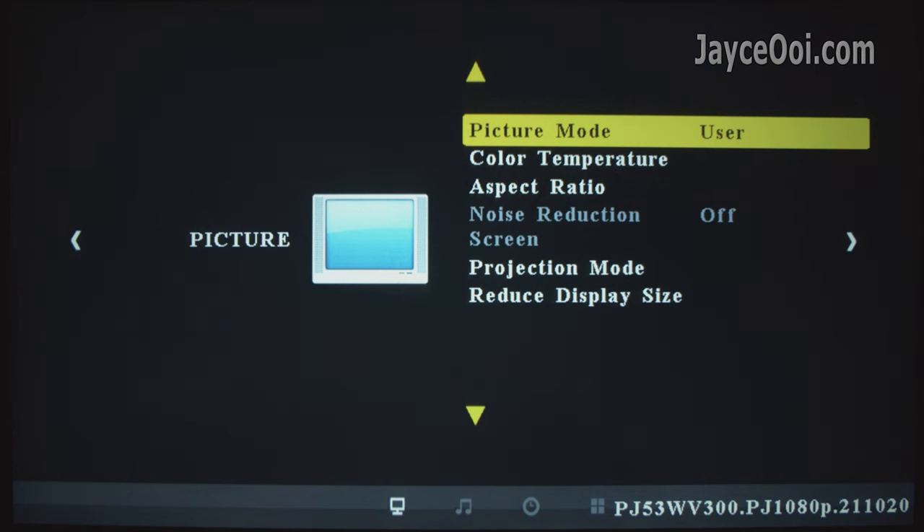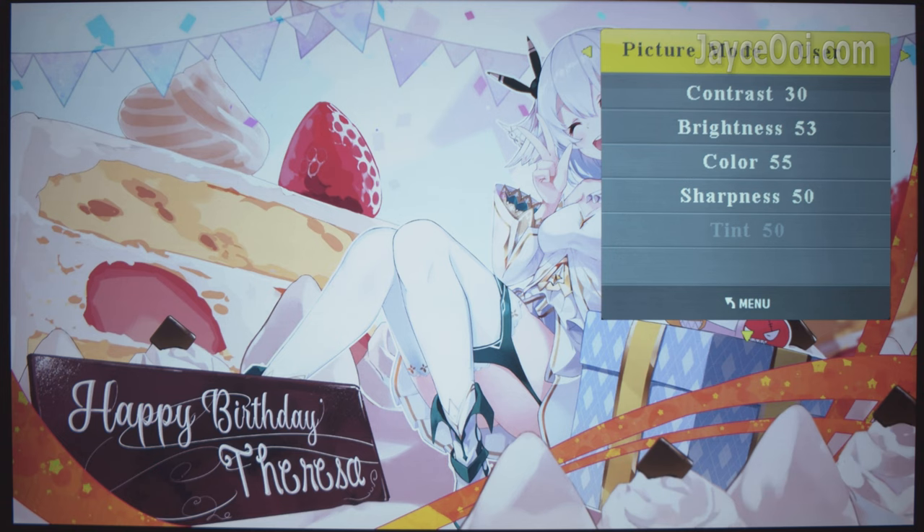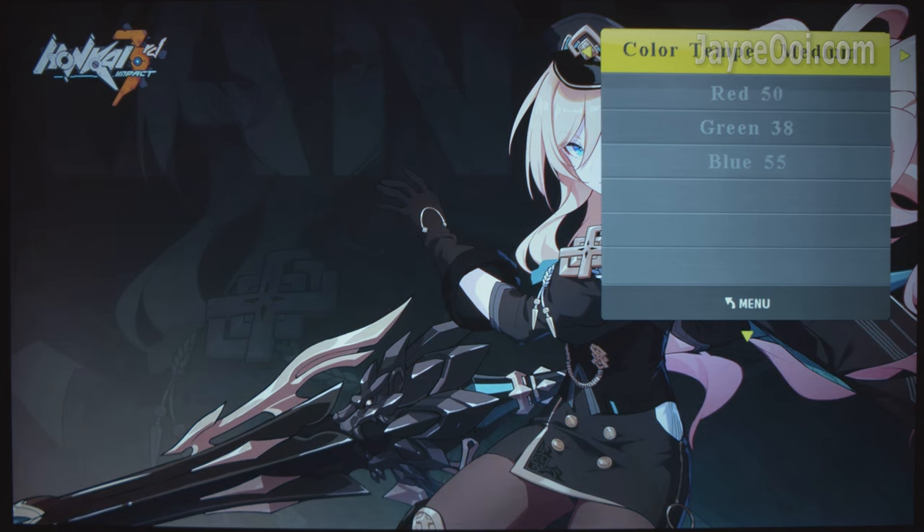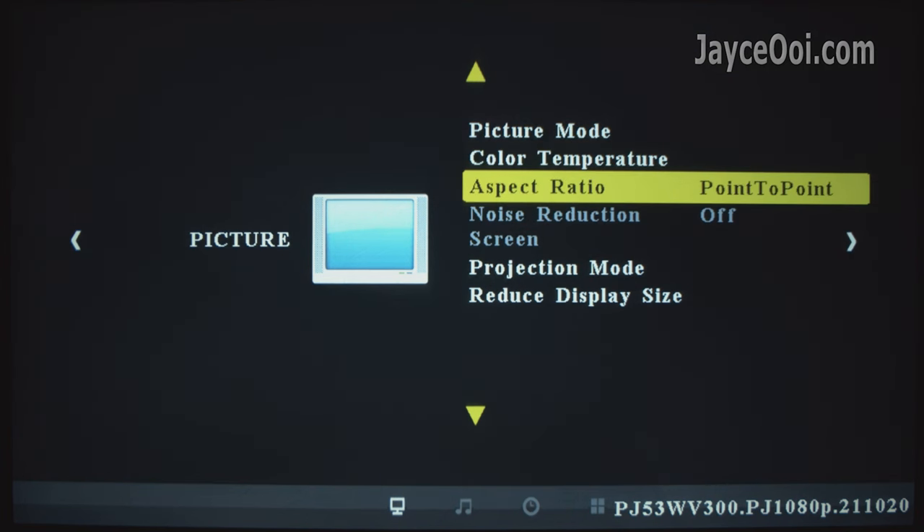Let's have a look at the settings — everything is pretty much straightforward. You have several picture modes to choose from, including user mode with custom values. You can adjust the colour temperature too. The same applies to the aspect ratio. By the way, these are my calibrated values for this review. You have the usual projector modes — just pick the one that suits you.